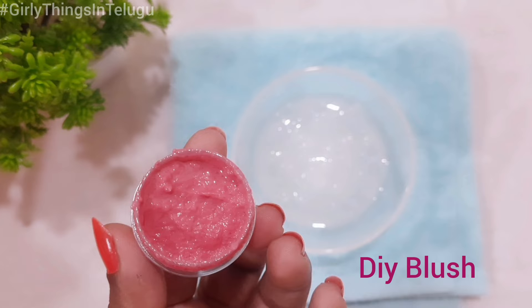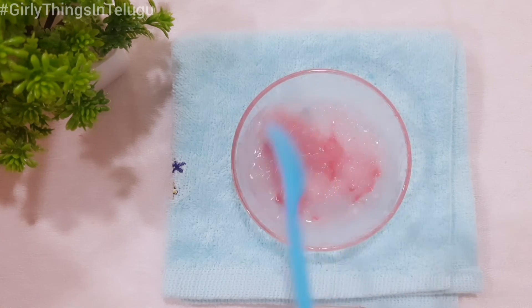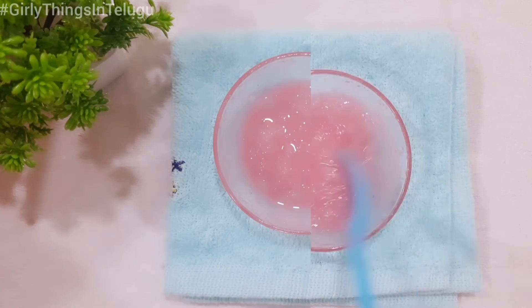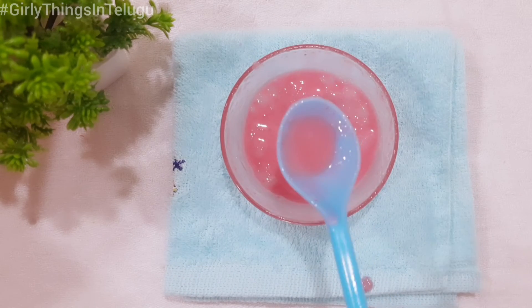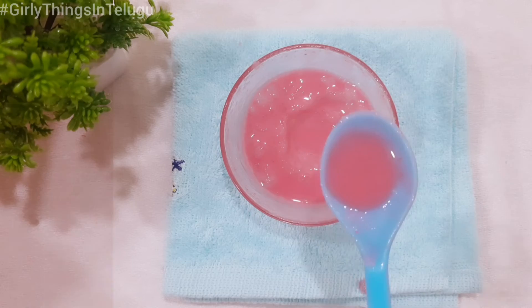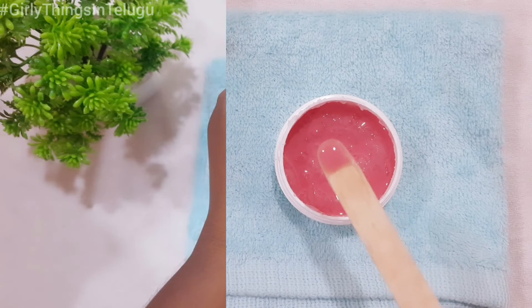The DIY cream blush video will be linked in the description box. Add a little cream blush and mix the oil well. This gives a light color. Add a little more cream blush for desired color. Now we are making a light pink color lip gloss.